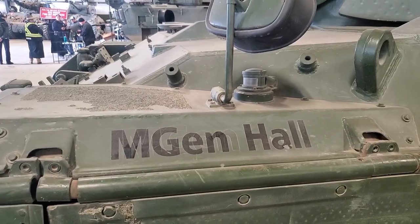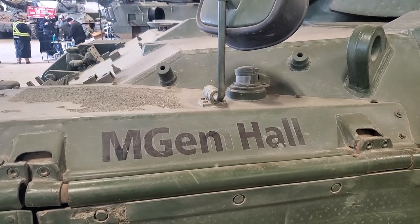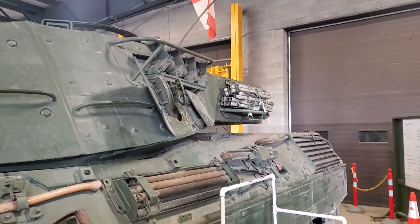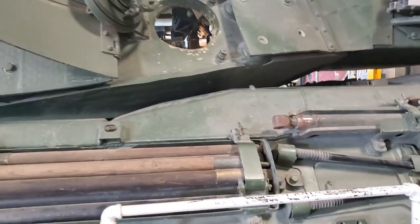I have to look up this fella, find out exactly who he is for you. And down here they have the ammo loading hatch open so we can step up here and take a look inside.